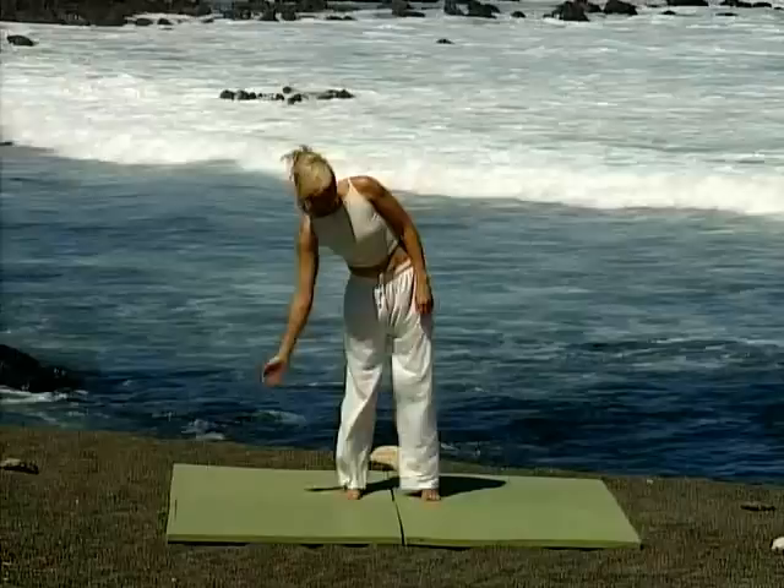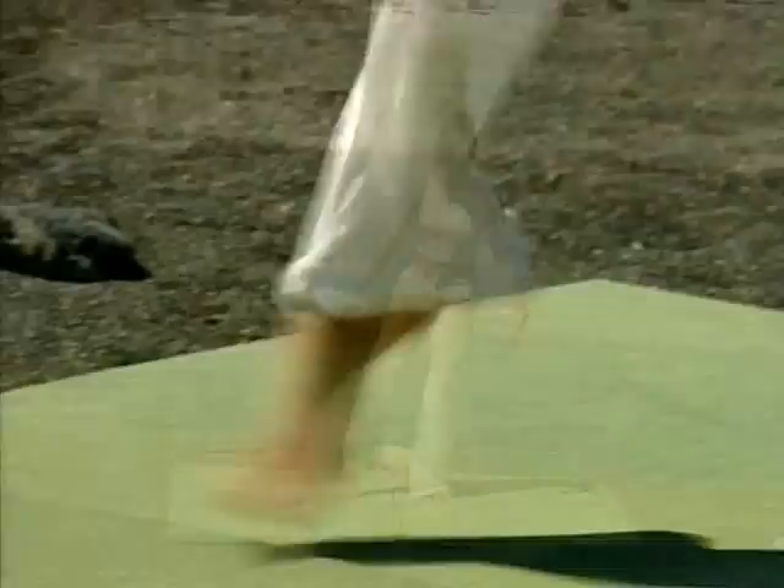Just start by loosening up the fingers, shaking them out, shake the wrist out, through the elbow and into the shoulder. Really feel it become nice and floppy. Just get everything moving. Now shake both arms out together. Feel nice and loose and relaxed. Feel those joints relaxing now.